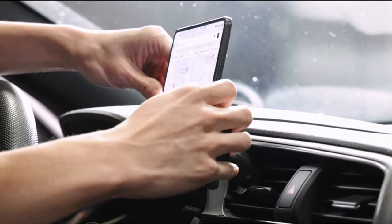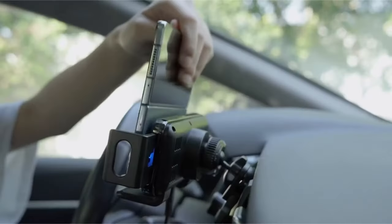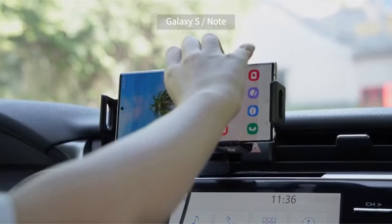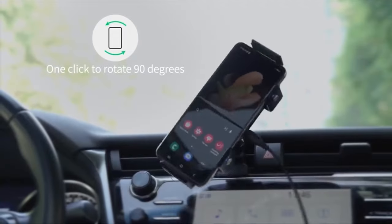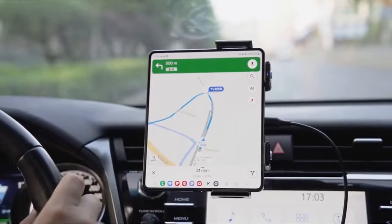Finding the perfect car mount for your Galaxy Z Fold 6 can greatly enhance your driving experience. Hi, welcome to All Cases. In this video we are going to talk about the top best Galaxy Z Fold 6 car mounts you can buy. This list is based on my personal opinion and research and lists them based on quality, features, and pricing. If you want more information and updated pricing on the products mentioned, be sure to check the links in the description below.